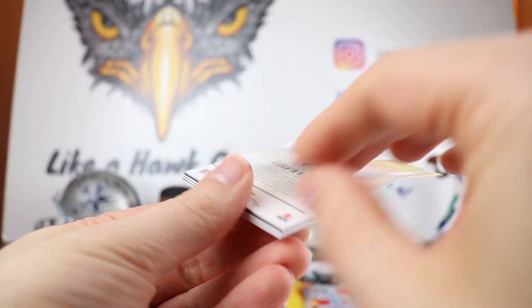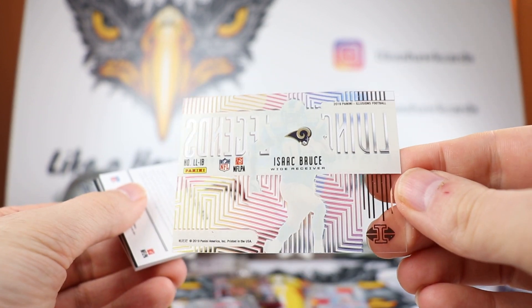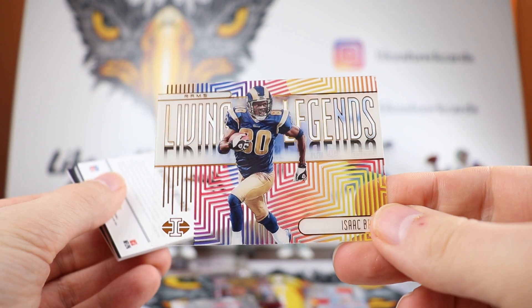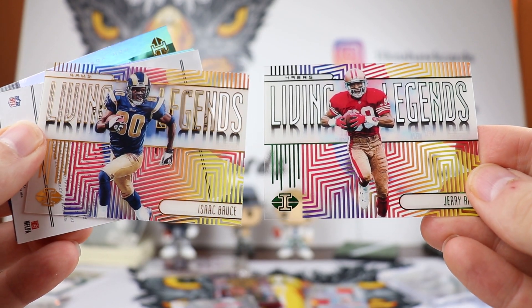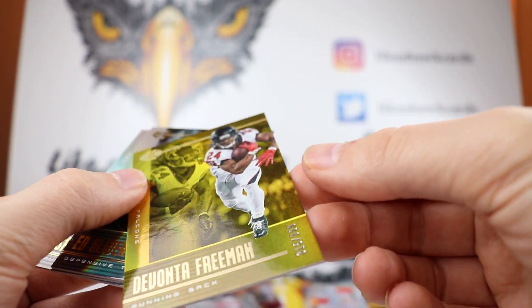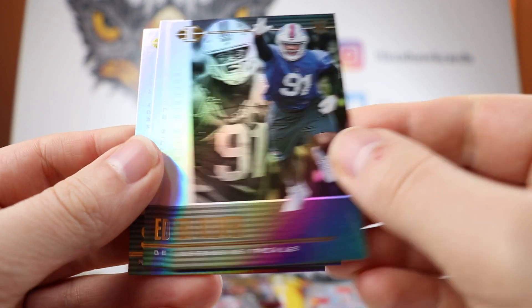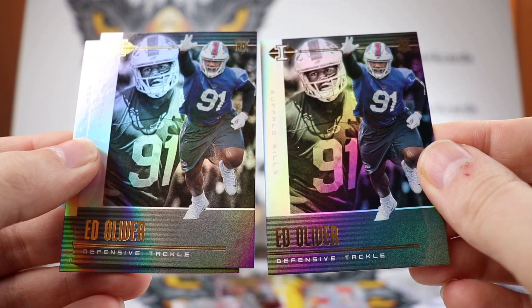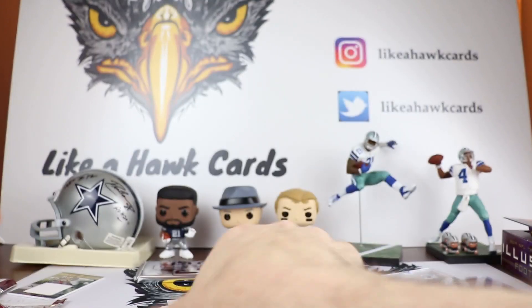We got an Isaac Bruce, unnumbered — some nice living legends. We got a Devonta Freeman Gold, 315 out of 399, nice gold right there. And Ed Oliver — two Ed Olivers back to back, and a Saquon behind that.